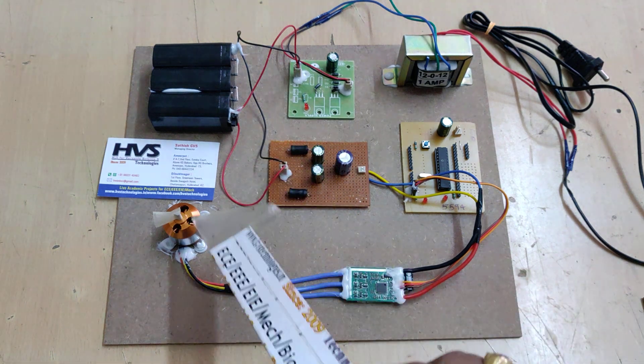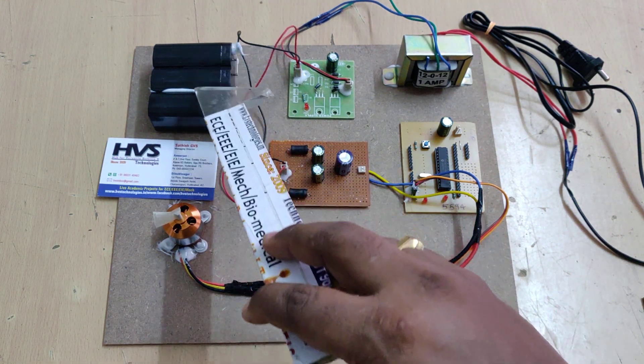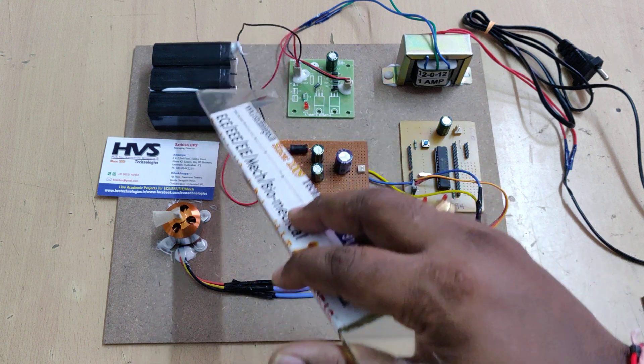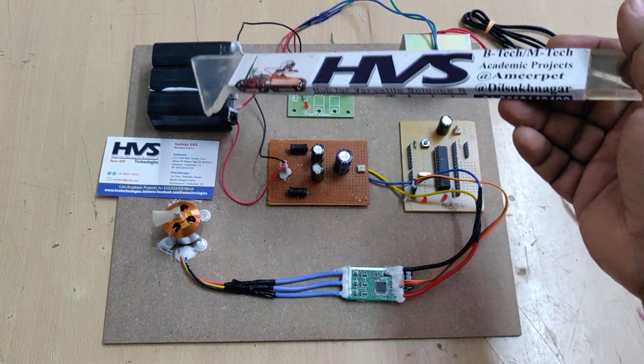The main voltage for this motor comes from this battery pack, which is a 12 volt 2 amp battery pack. It uses three 4-volt 1-amp batteries connected in series, giving us a 12 volt 1 amp DC output, which is a rechargeable battery.